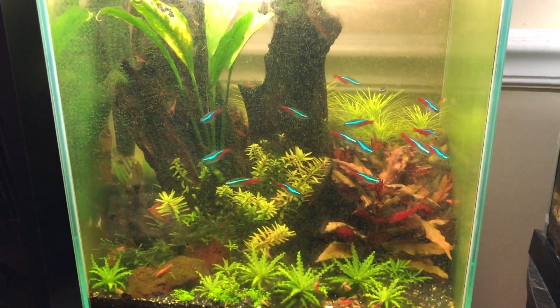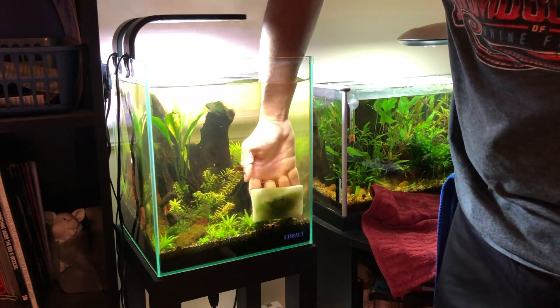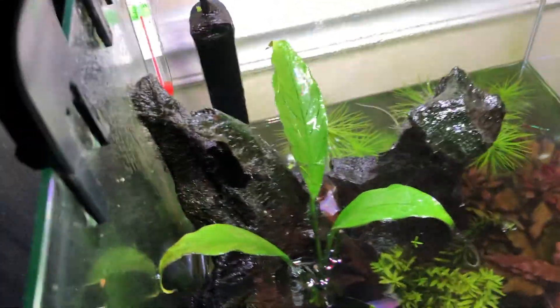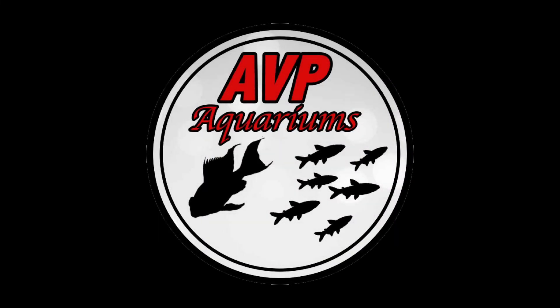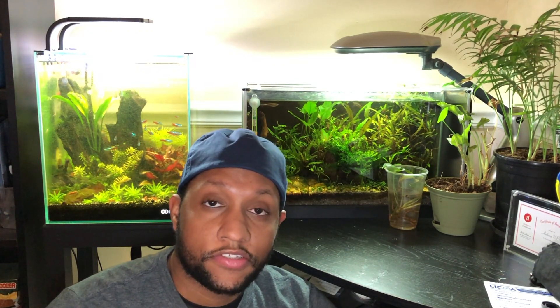Oh boy, this tank really is going to need some work today. Hey everyone, we're back here in front of NanoCorner again, because as you saw in the beginning, the eight gallon tank behind me here is in some desperate need of some help. There is algae all over the place in there and hopefully I'll get some of that taken care of in maintenance today. So stay tuned and we'll go ahead and take a look at everything that's going on.